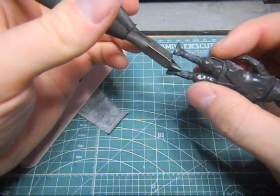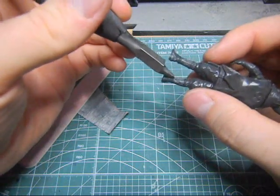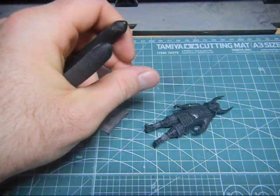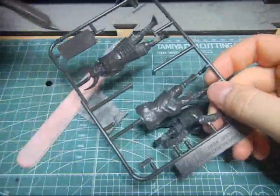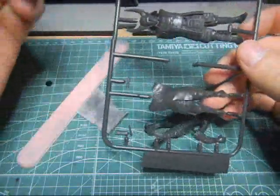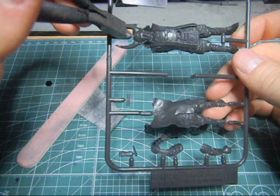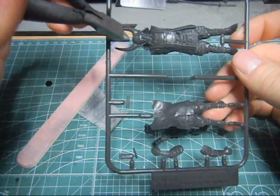When I cut the parts off the runners, it's got a little bit of a gate left over there. This you would call the runner, or the tree, or whatever - the sprue. These parts here are called the gates - that's where it's connected from the runner to the actual part. These are called gates. I didn't cut all of them off, apparently.